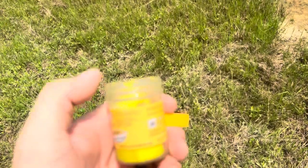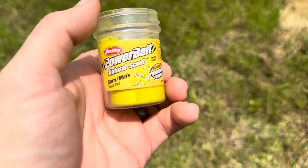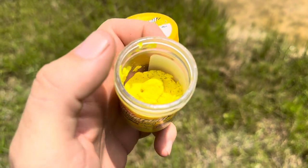You do want it floating on the top of the water, just like if you're throwing corn on top of the water for trout on your hook — same basic concept. So you want to make sure you put enough on that it does float on top.